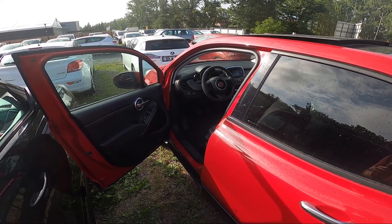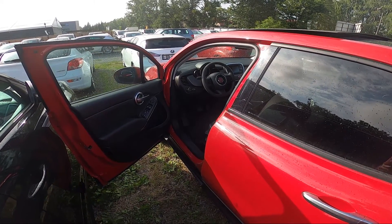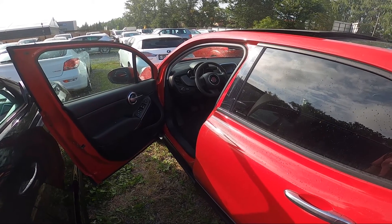Hello, in front of me I've got a Fiat 500X. In this video I will show you how to unlock and lift up the hood.